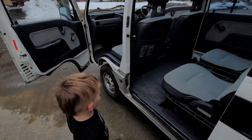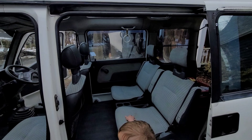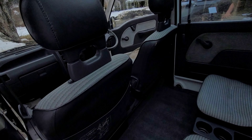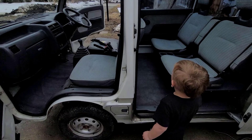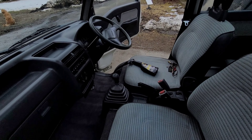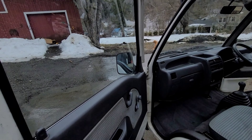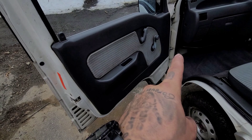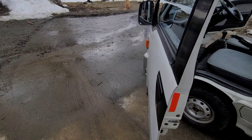All right, how'd we do? Good. We did good. It's pretty clean now. Still a few deep stains on the seats, but we'll get those out next time. This was just the initial deep dive — got all the windows cleaned, got all the handles and everything cleaned up and lubed up. So, for now we're done.